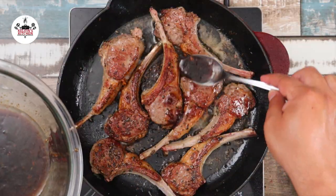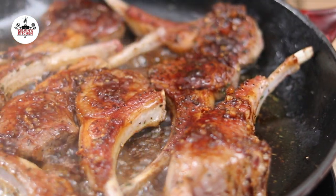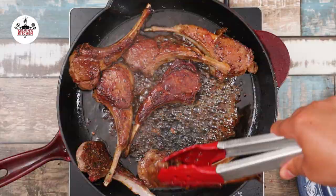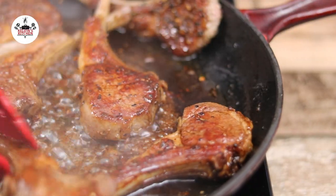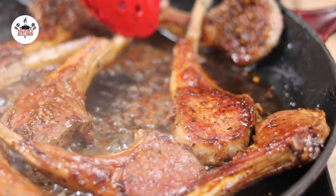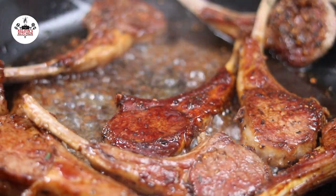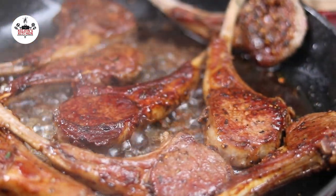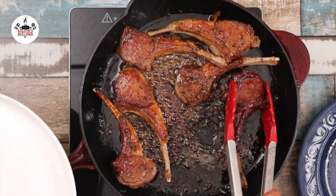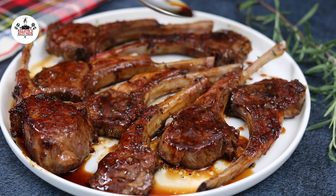Once they have reached your desired doneness, pour most of the sauce over them. The sauce will turn into a beautiful dark glaze. The glaze will begin to caramelize quickly — keep an eye on it so it doesn't burn. Quickly remove from the skillet and let them rest on a plate for at least 5 minutes. To finish them off, pour some of the remaining sauce over them.